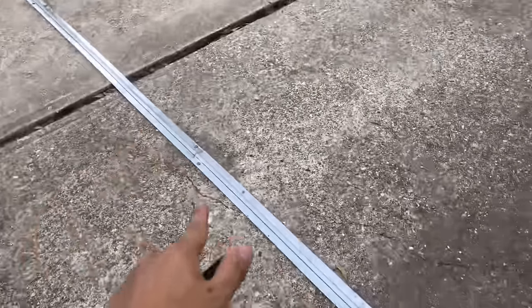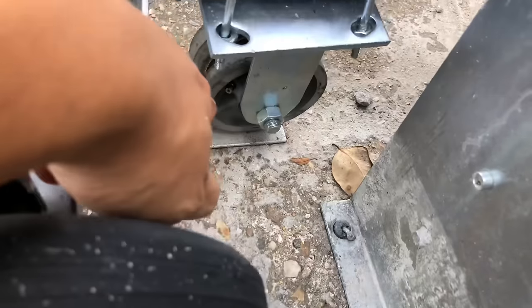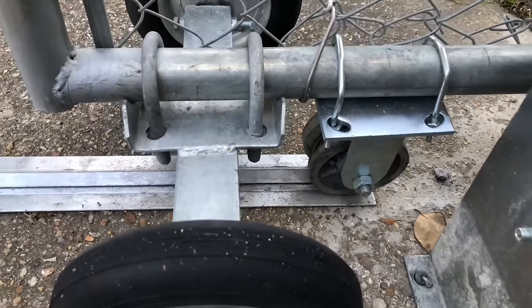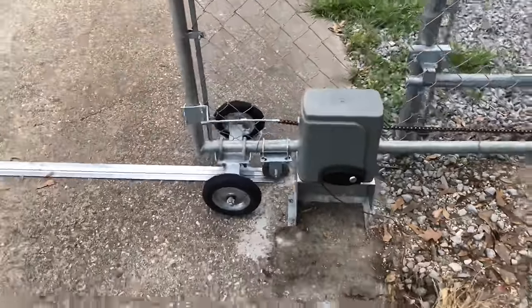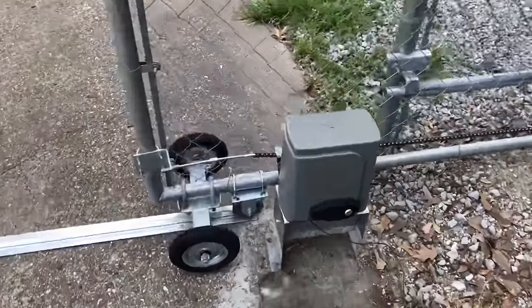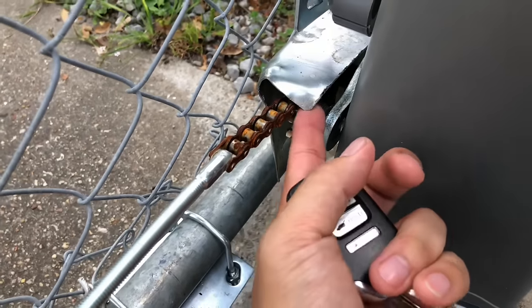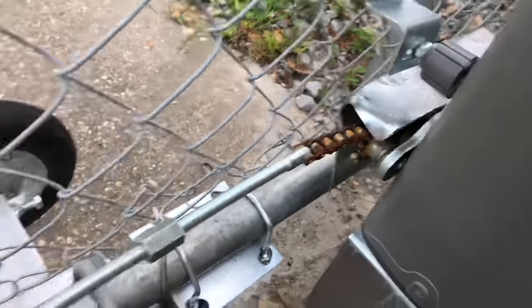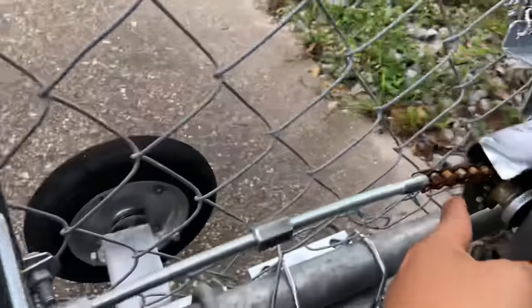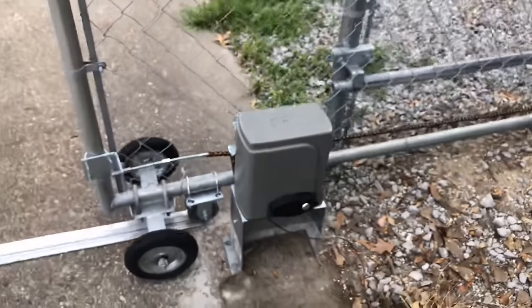If your gate doesn't have a rail like mine, you'll need to install one yourself. The gate works fine without the rail, but with the rail, this wheel holds the gate in place no matter how far it gets from the system. Without the rail, my gate was moving back and forth a little, causing the chain to touch a metal cover piece. Once I noticed that, I put the rail on and it no longer caused any further damage — now it works perfectly fine.